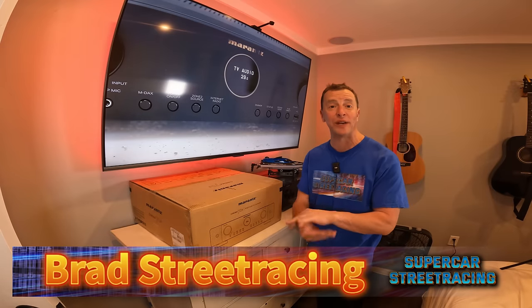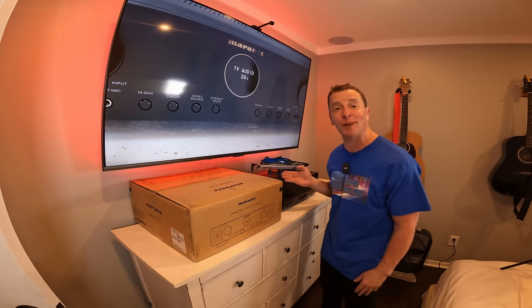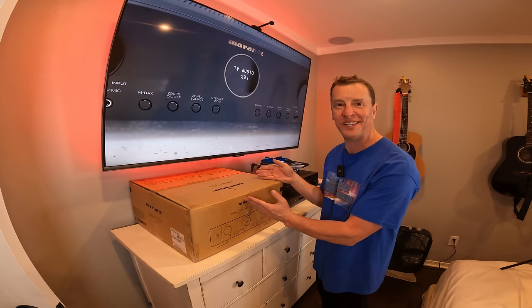Hey guys, welcome back to Supercar Street Racing. Today we have the Marantz Cinema 70S and we're going to be replacing this old tired Pioneer VSX-1021. Hang out with us while we take a look at this flagship Marantz receiver.